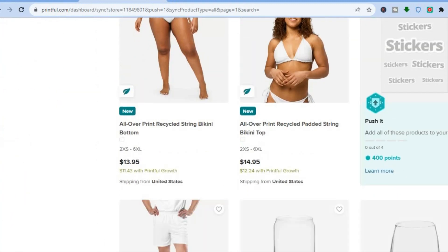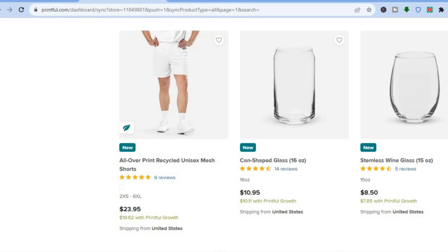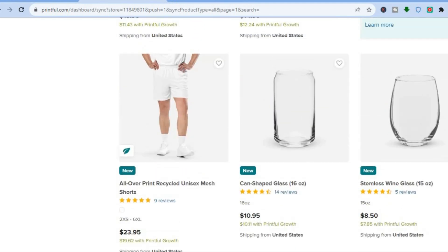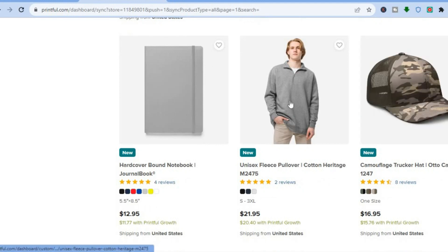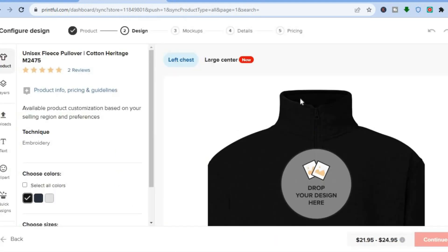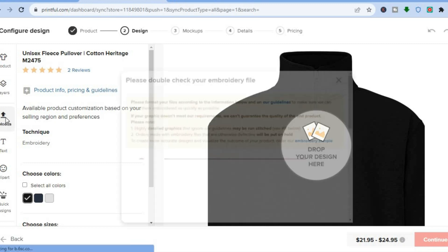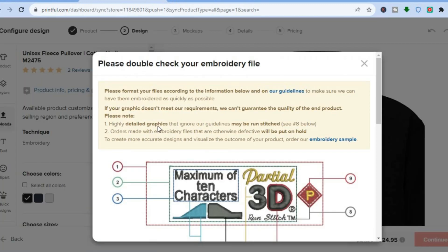You can select practically anything — whether you'd like to add your design onto a hat, a hoodie, anything at all. You can do it using Printful. Once you have selected an item, you'll be redirected to a new dashboard where you'll be able to upload your design. Go over to the left-hand menu and tap on 'Uploads.'